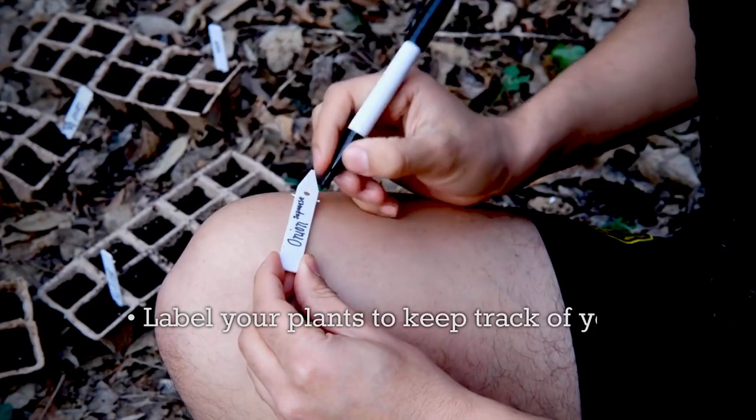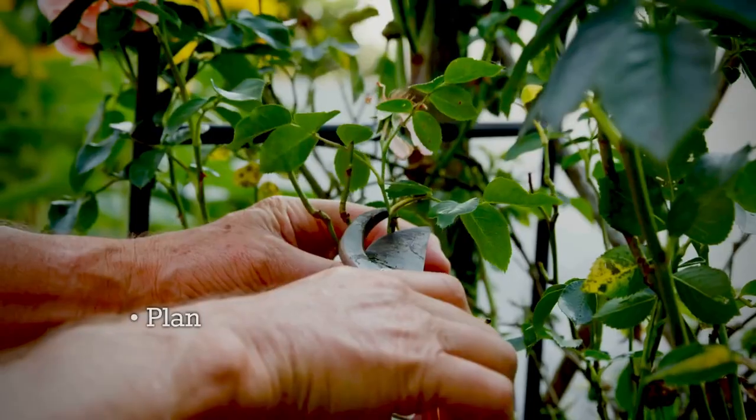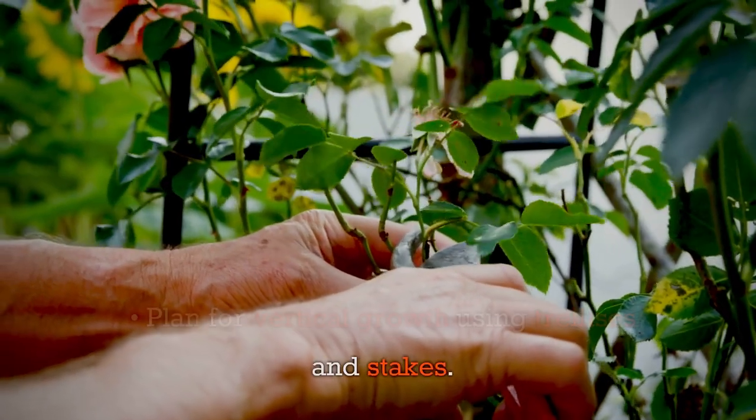Label your plants to keep track of your varieties. Plan for vertical growth using trellises and stakes.